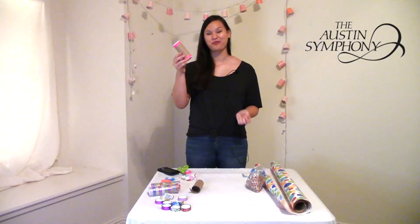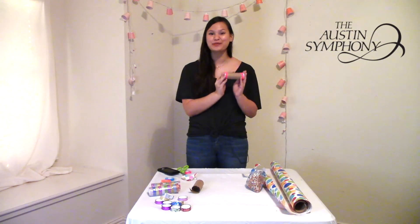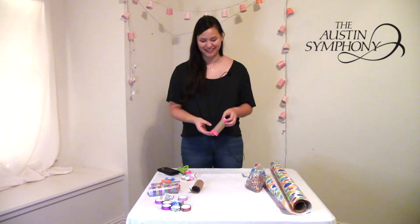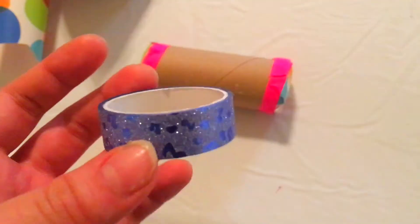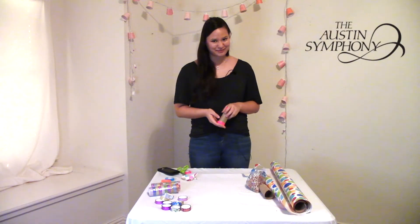Once you're done sealing the ends of your tube, your rattle's almost done. There's only one step left and that is to decorate. I'm going to go ahead and get started decorating my rattle with these sparkly tapes that I have here and you can decorate yours — I can't wait to see how it comes out.